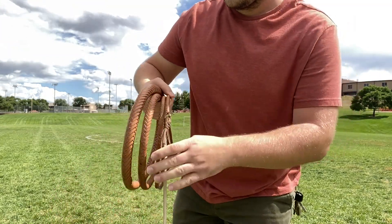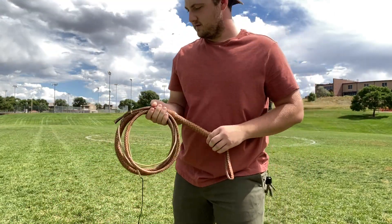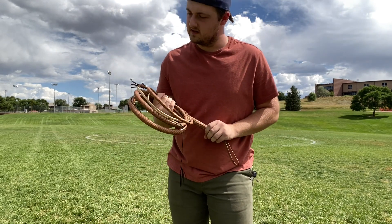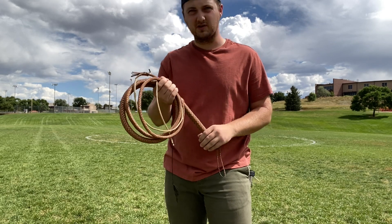Just as predicted, it is rather loose and feels quite supple for being brand new. Not sure if it would break in more than it already tends to be as-is, but that's pretty cool.